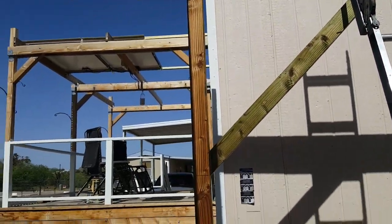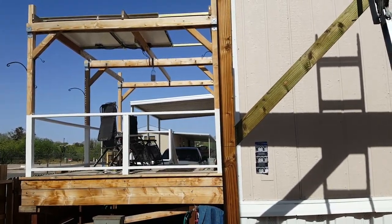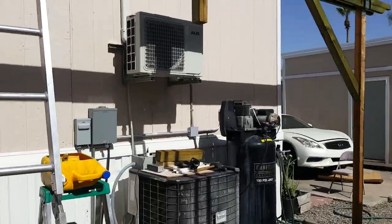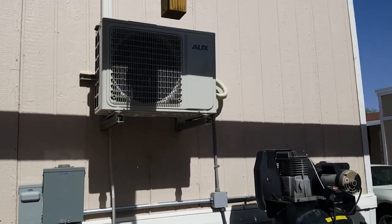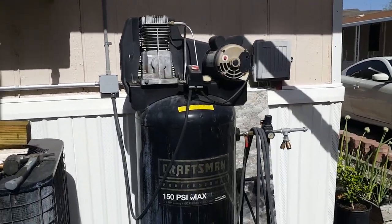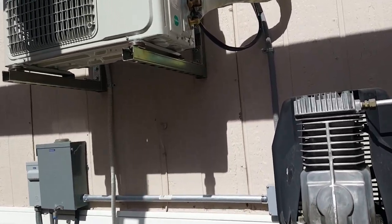I also have that deck over there that I built. I haven't taken videos of it but pictures. You can see my split-type air conditioning — I installed that — and those electrical connections and my compressor. I did all the electrical.